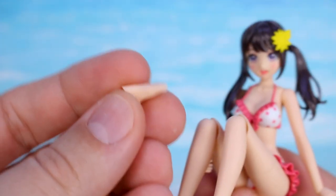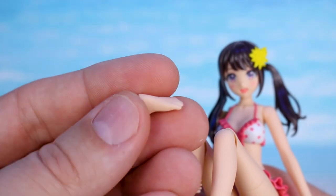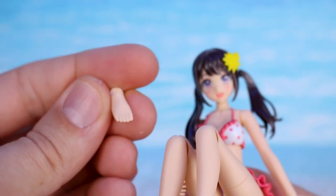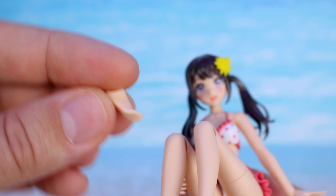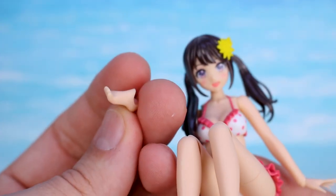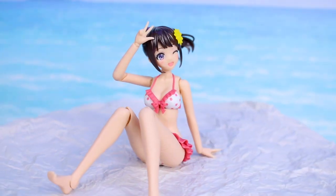There aren't any accessories in this set that you can actually hold, so the holding hands will only really be useful with items from a different set. For the feet, you have sandal-wearing feet, and then three different types of bare feet: one with toes pointed down, another set where the toes are just flat for standing or walking, and a third set where the toes are pointed up — good for running, kicking, or whatever you might want.